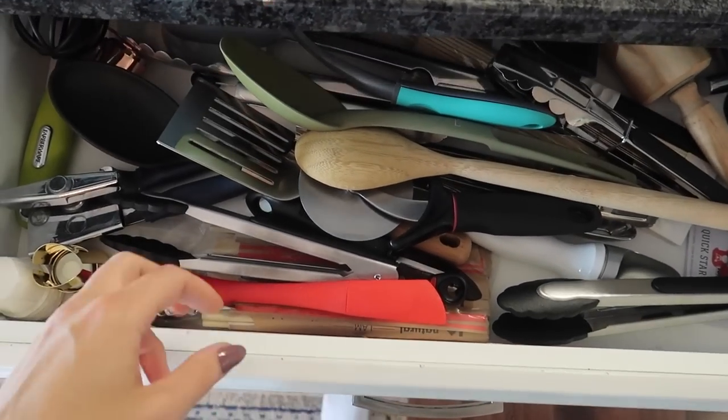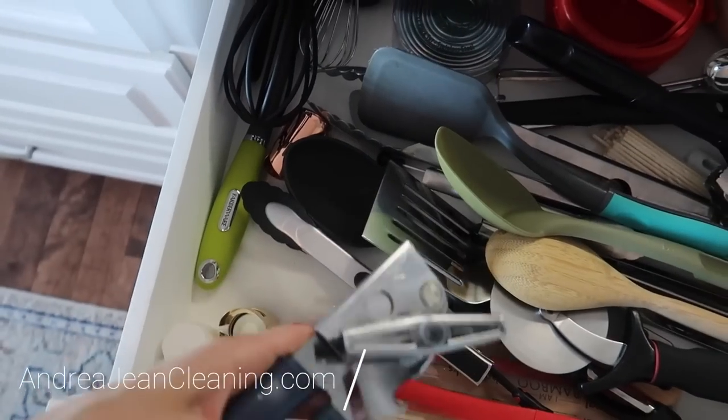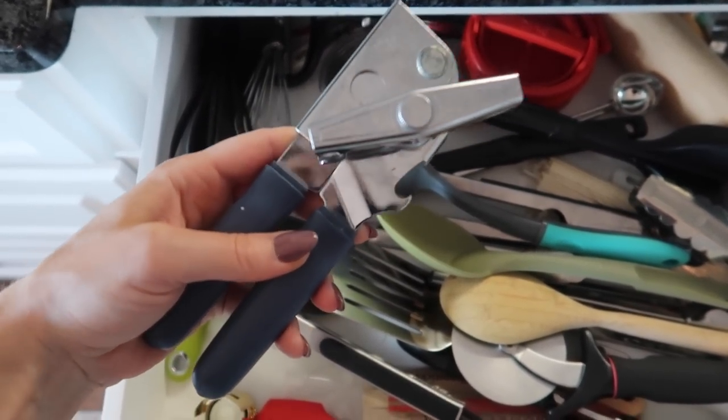By the way, don't mind this drawer right here — this thing right here, your can opener. If you want to know if you've been using this wrong your entire life, click the video on screen now and in the description box below. Thumbs up, subscribe, and I'll see you in the next one.